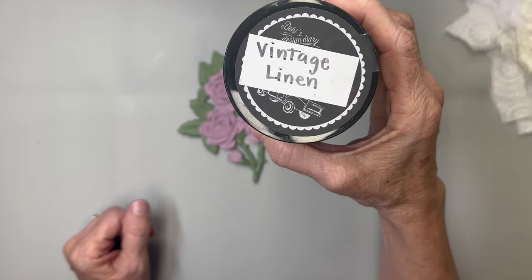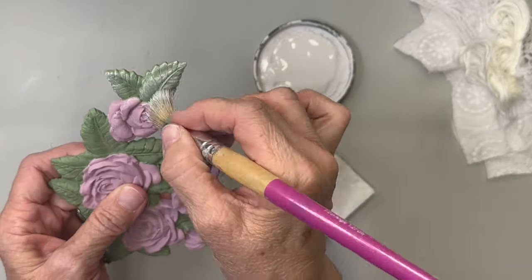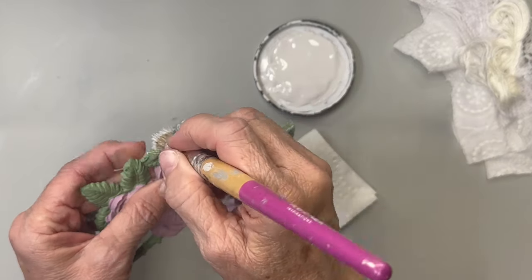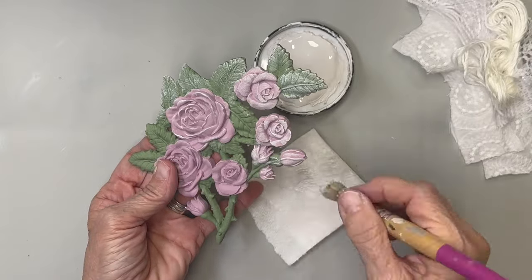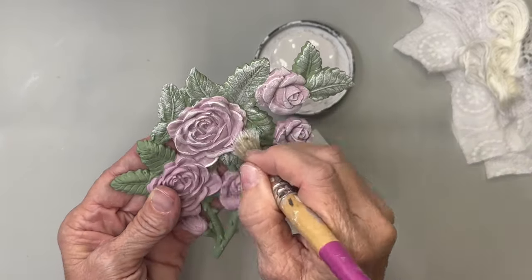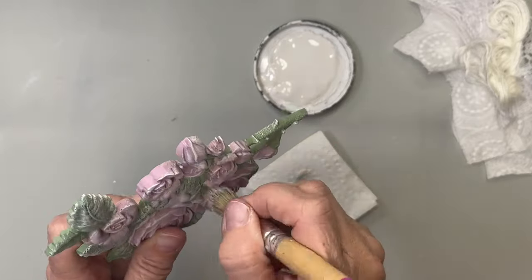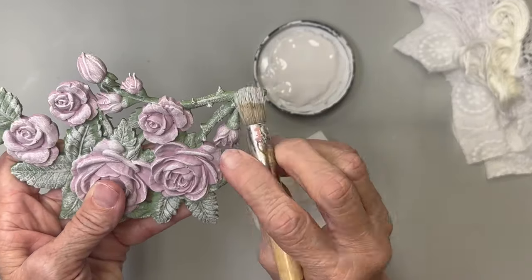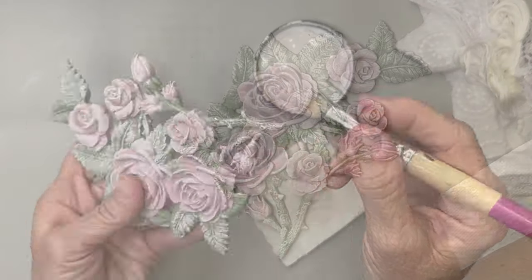I'm going to take Vintage Linen by DIY paint and give this beautiful little rose piece a dry brush. I'm using an old stencil brush I've kind of worn out and I'm going to dry brush all over the tops of the leaves and flowers, trying not to get it down in the depths so that we have some shadows and dark areas in there. Just dry brush it and give it some dimension.